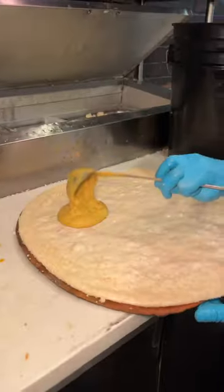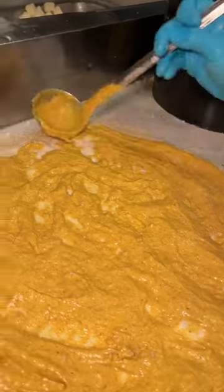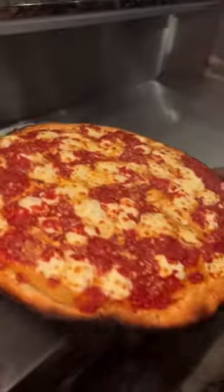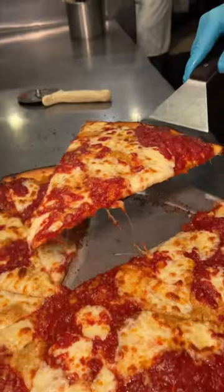They also serve up this mustard pie — yeah, you heard me right. Started in Trenton, New Jersey in the 1980s. Theirs gets topped with mozzarella, that cooked tomato sauce, pecorino romano cheese, and then oven baked. It's like a mustard-dipped pretzel pizza in the best way possible.